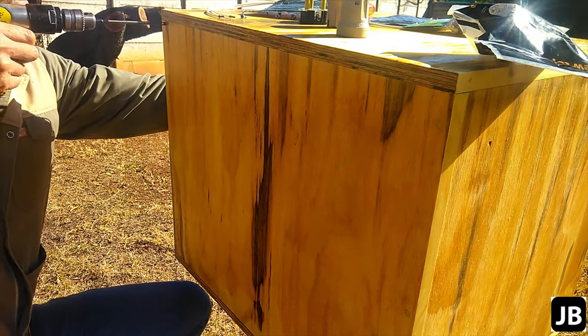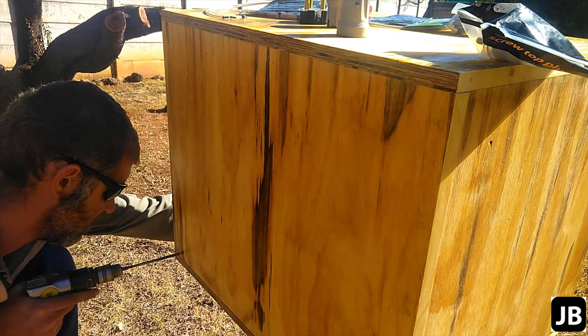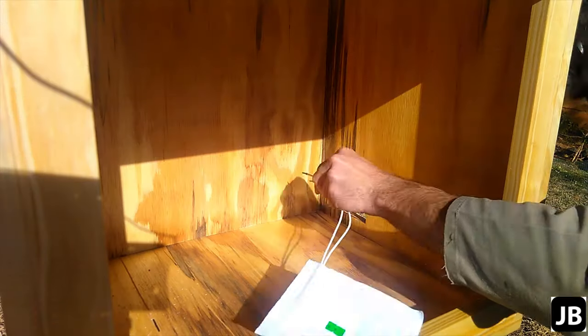The next step is to get the heating pad and the light inside. I'm just drilling small holes through the back of the snake cage to feed the wiring to the back.